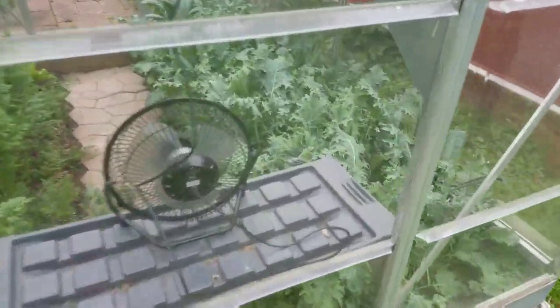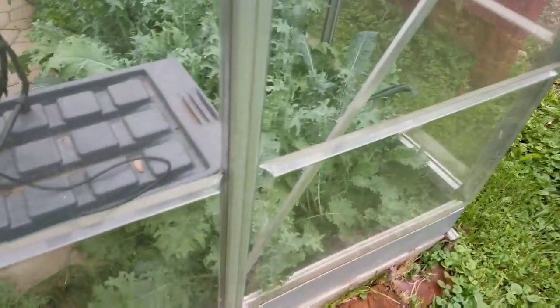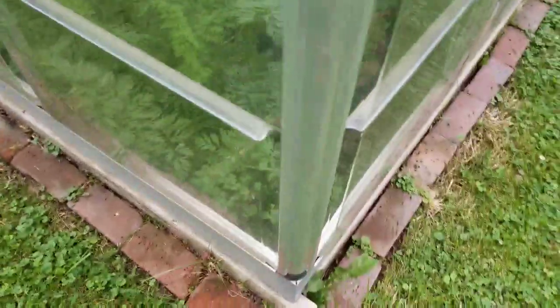But everything's doing great in there anyway — this kale, already harvested older leaves. The carrots look great, already see orange on the bases.